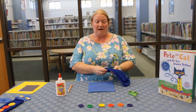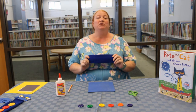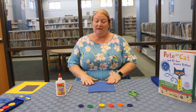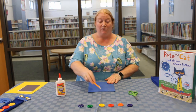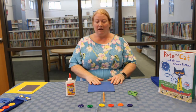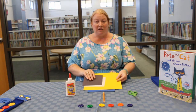First we're going to need a sock. Now I chose blue because Pete the Cat is blue, but you can choose whatever color you want. Next we're going to need our materials to create the craft and that's going to be some scissors, a pencil, and some glue. We're also going to need yellow, white, and black construction paper.